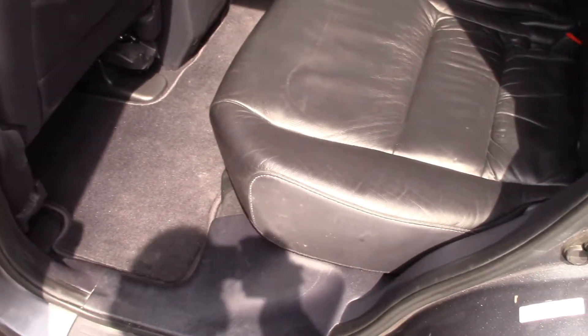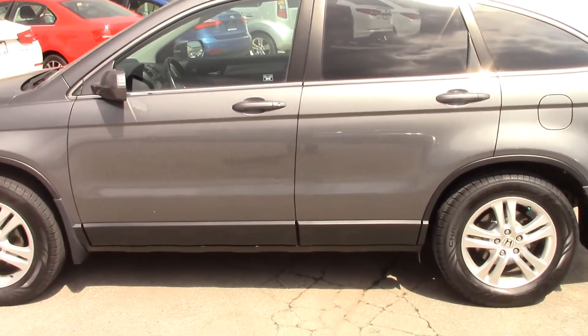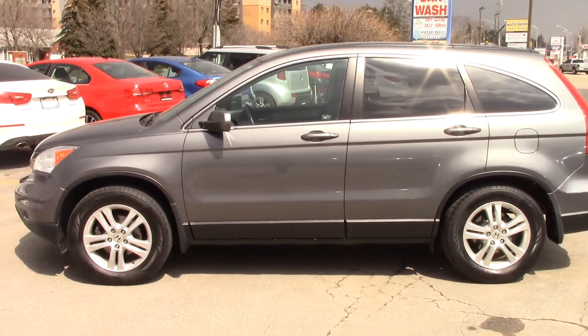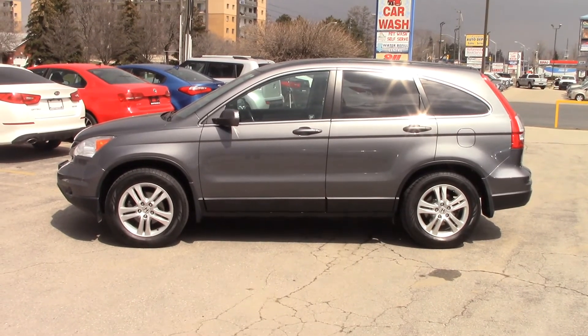There are leather seats in the back right there, and you've got an armrest in the middle. Lots of adjustability and lots of room back there. If you're interested in the 2010 Honda CRV, give us a call at 519-304-6542, or visit us online at www.branfordkia.ca.